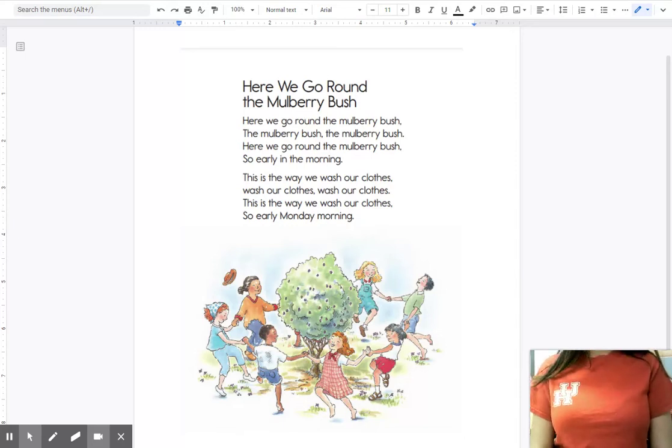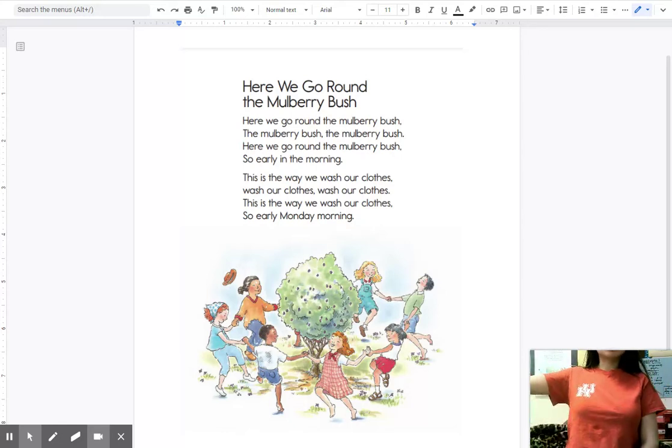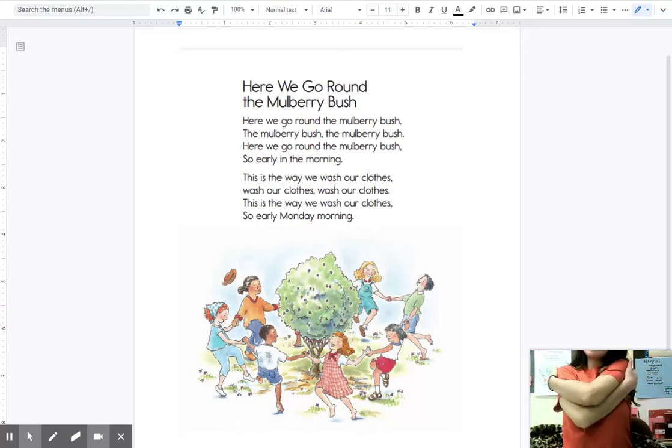Let's look at the word bush first. Bush. What does the word bush start with? What letter does bush start with? Let's do something so you can hear it. Buh — stretch your arm out — bush. Let's do that again. Buh, bush. What was the sound? Bush starts with Buh. And you give yourself a big huggy.